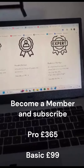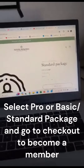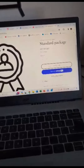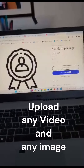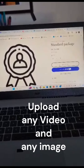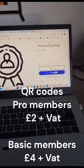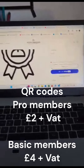So if you're going to subscribe to the £99 package, click on the Standard package. Once you've subscribed, you'll be able to use the system to order QR codes at £4 plus VAT for Standard QR codes, and if you use the Professional package it's only £2 per QR code plus VAT.